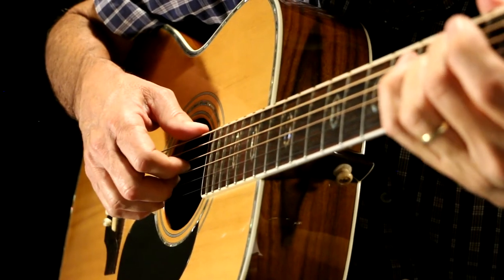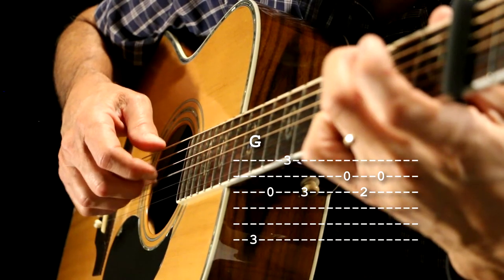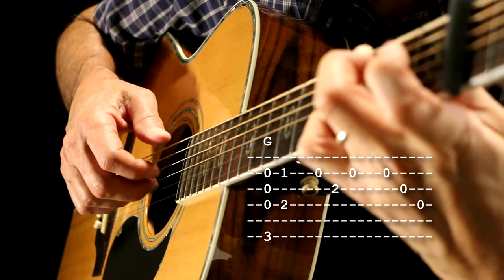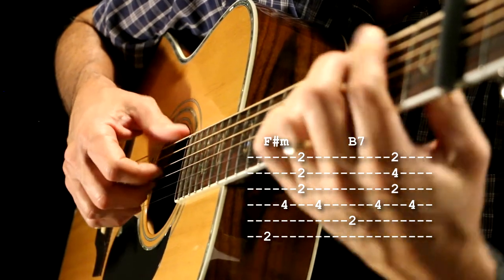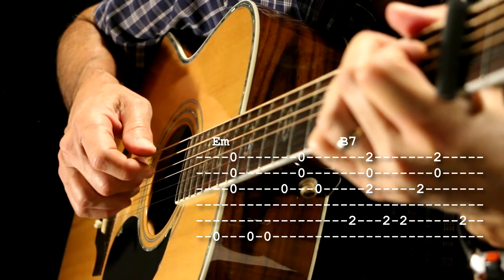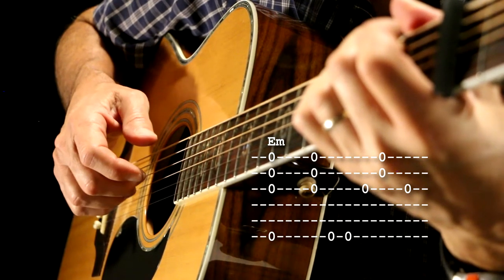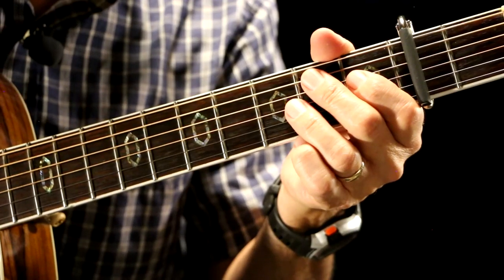So let's do this really slow. Here's the left hand and what it looks like when I'm playing the introduction.